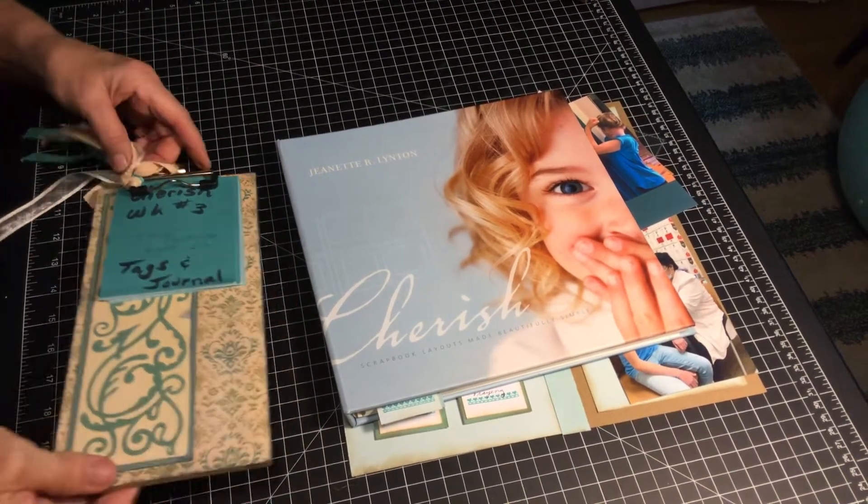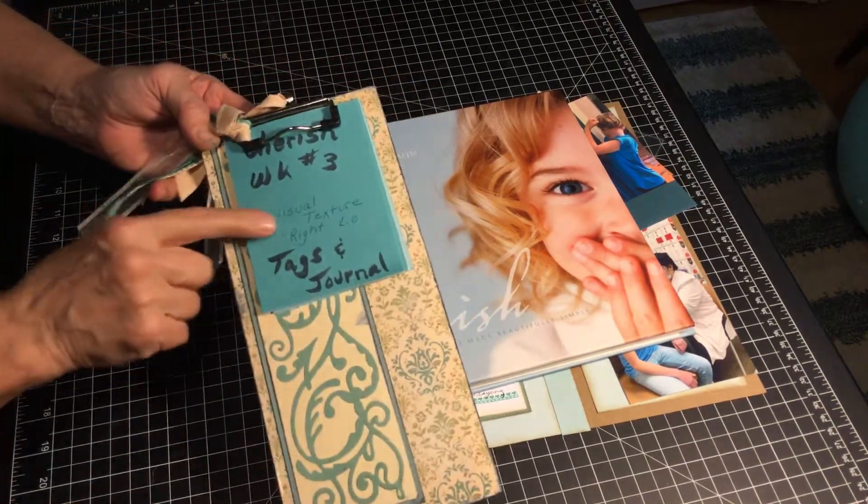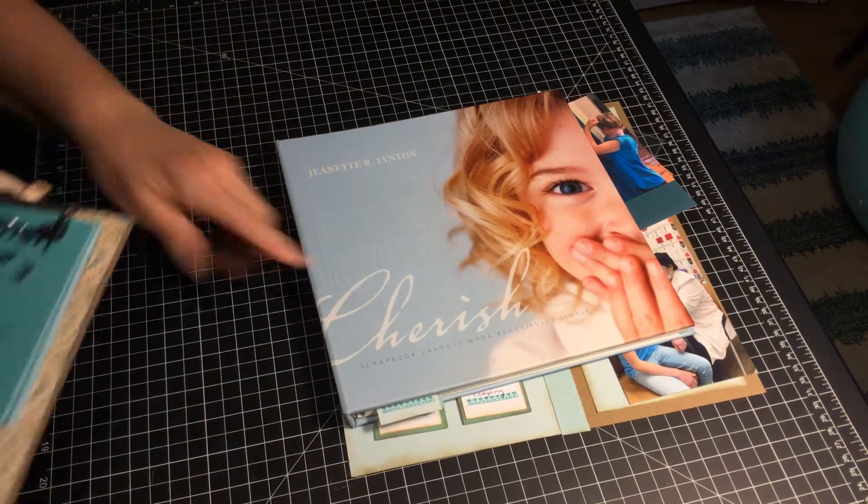I'm still on week three. We're doing tags and journaling today on visual texture from the Cherished book.